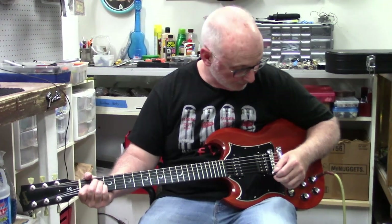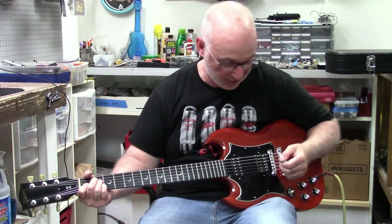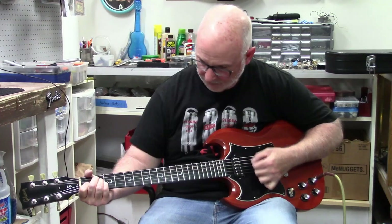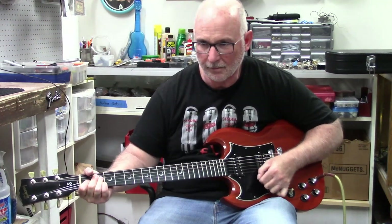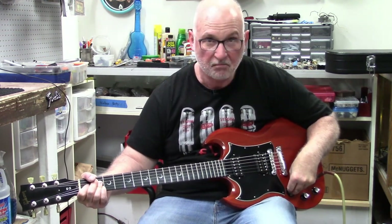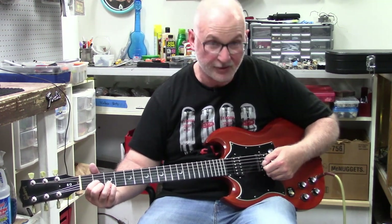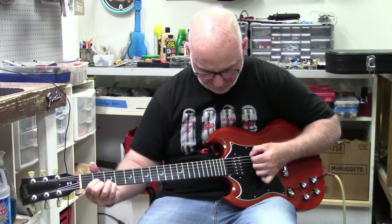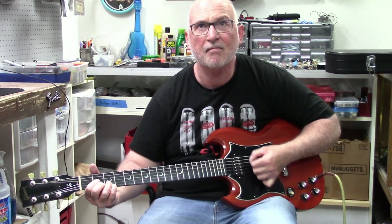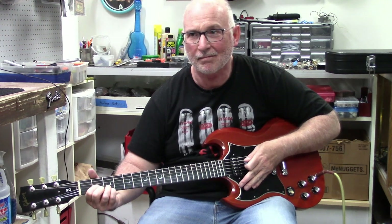Even though I don't play very well, you can still have a lot of fun with this. As you learn and get better, it becomes a little bit more fun. Here's the neck pickup — and something a little different with the bridge, the '78. Cool, a lot of fun. Thanks for watching.